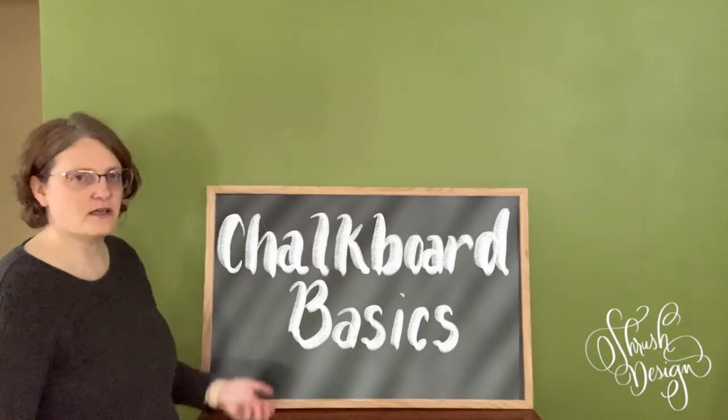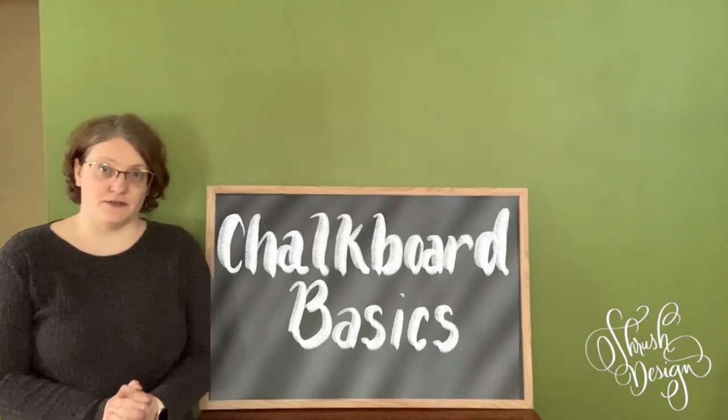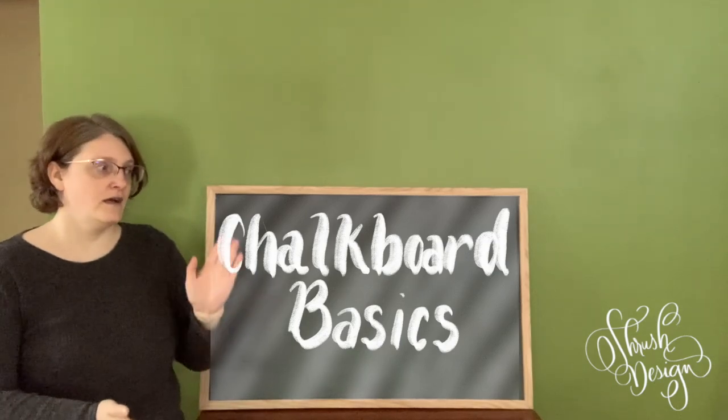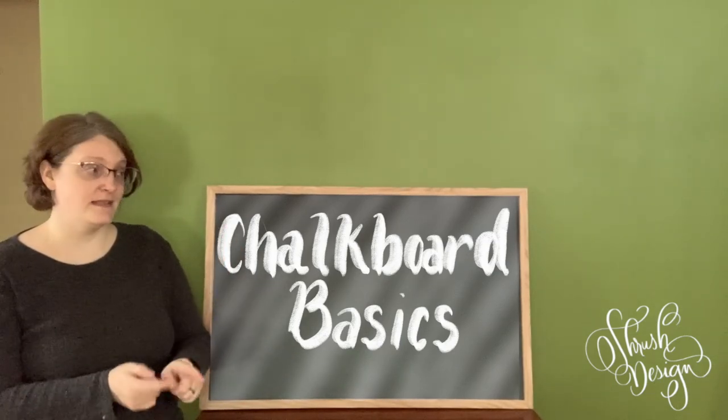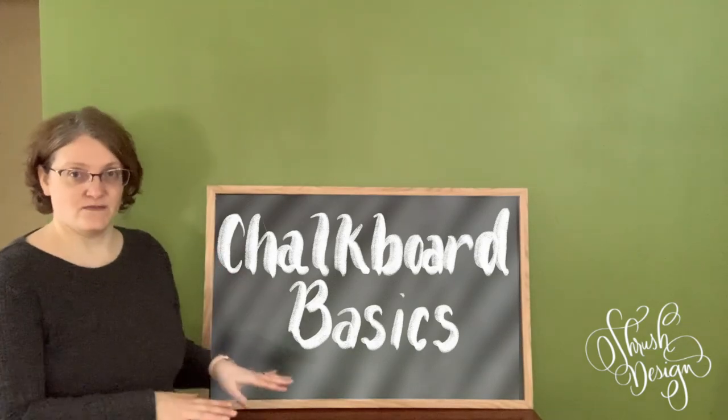Hello and welcome. Today we're going to talk about chalkboard basics. This one's going to be a little different than the glass one — I made the glass basics video. It's similar but different, and it's not going to be as long.